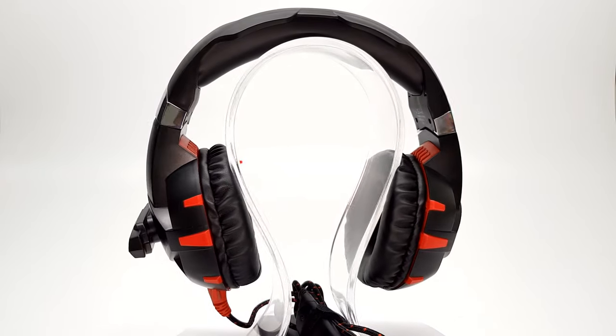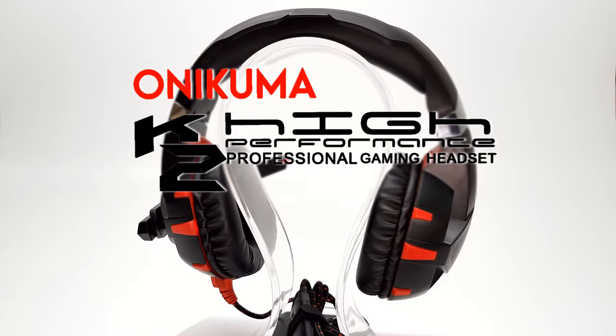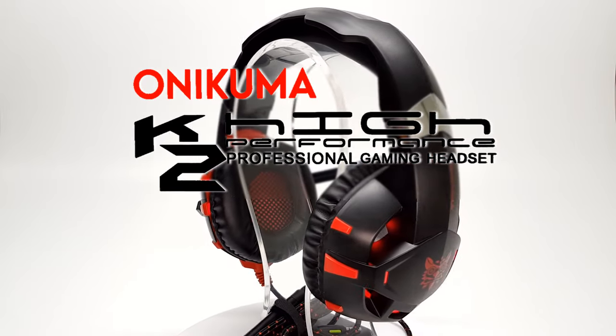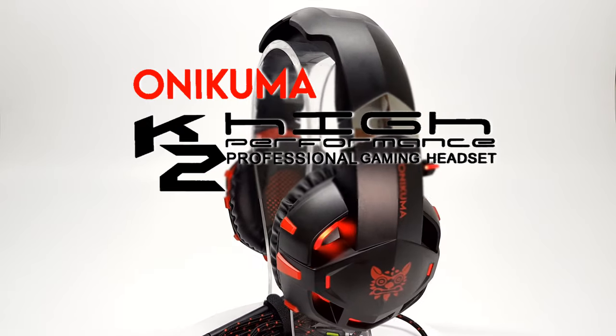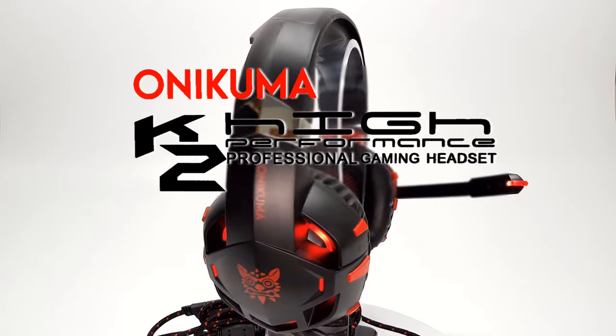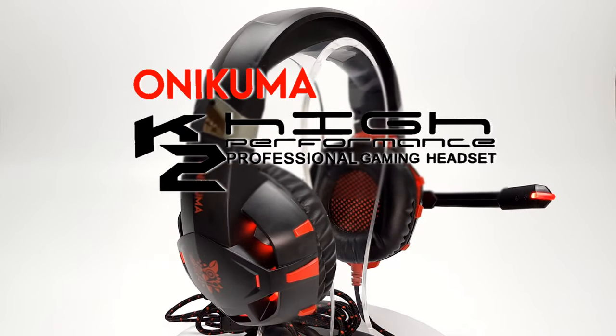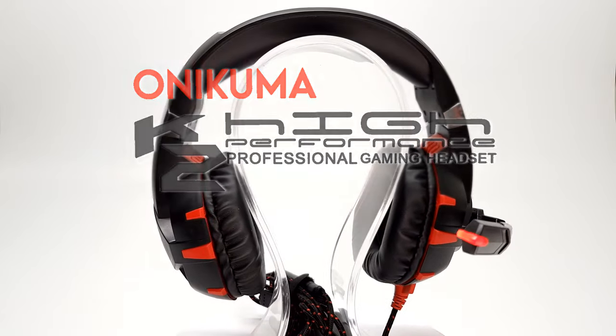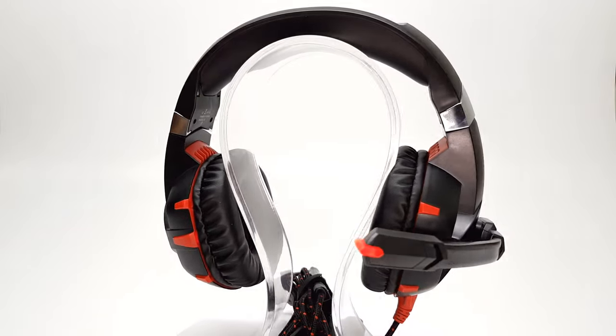If you would like to get your hands on a pair of the Onikuma K2 gaming headset, see the link provided in the description area below this video or on my website, where you can get it at this unbeatable price. Thanks for watching this featured presentation. If you liked this video, click the thumbs up button, share it with friends, and subscribe to this channel for more TV box stop presentations.